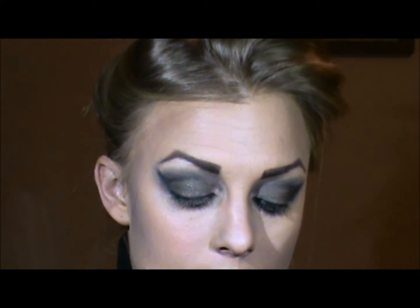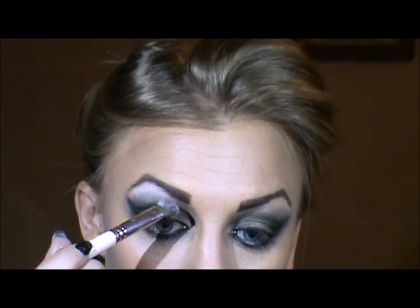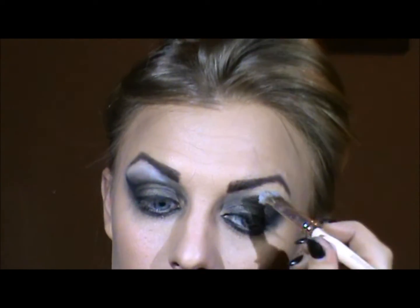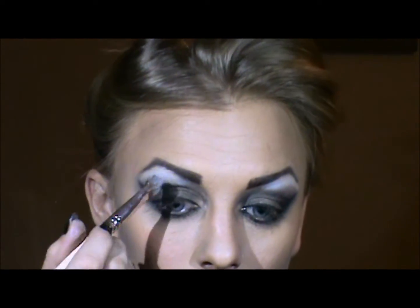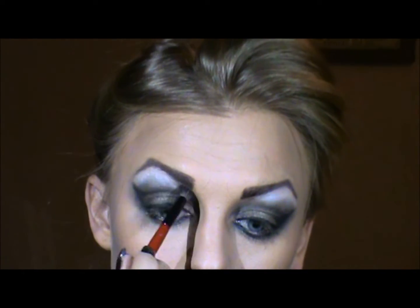On top of the eye I'm going to go in with a really white color, and then go over it with a shimmery white as well. Then I'm going to go back to my detailer brush and blend those two colors together.